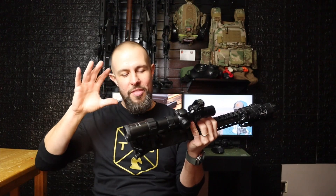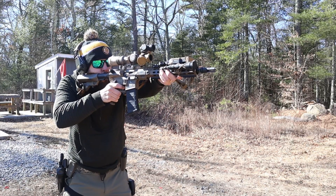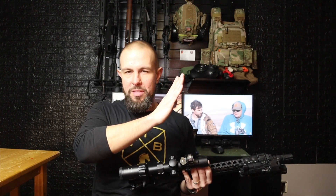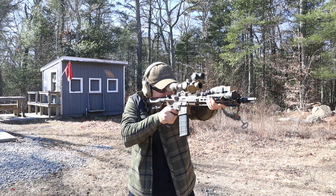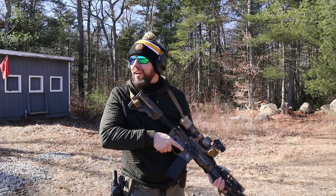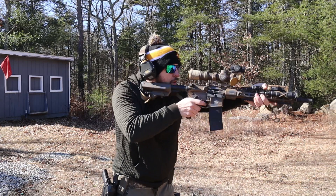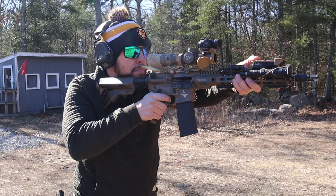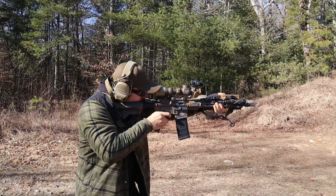Glass clarity — they both have great glass. I know this will upset some Nightforce folks, but the glass is beautiful on both. I think the Kahles glass is a little bit better; the colors are more natural. Looking through the Kahles with one eye and around with the other, the colors match exactly, while the Nightforce looks a tiny bit different. That said, if you're not comparing both at the same time, you will not notice. I had about a dozen buddies look through both — roughly eight out of twelve said the Kahles looked slightly better.